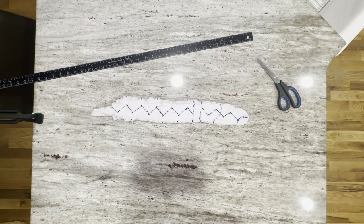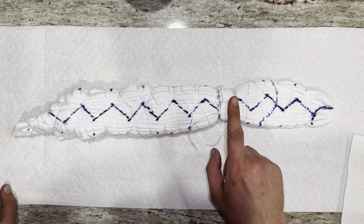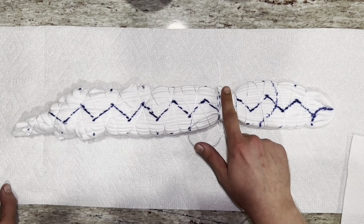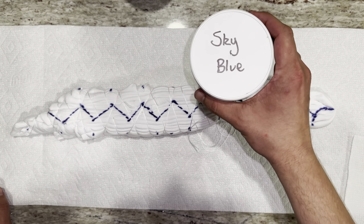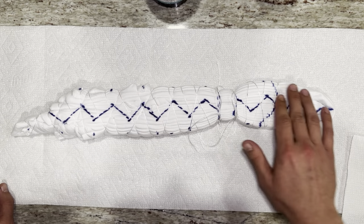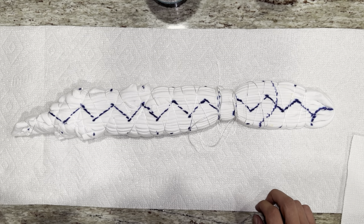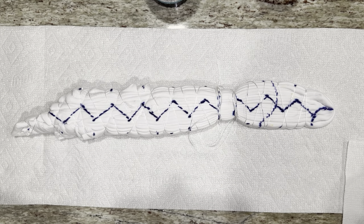Now we're ready to throw some dye on this. Before we get going, I almost forgot to do something fairly important. For this section, I did come back in with more kite string and tightened it down pretty good to isolate this section. I'm going to be putting sky blue on the bottom half of the shirt and brushed steel on the top. For this section, I'm going to invert the colors and do a little gradient between them. Hopefully it will give a circle in the middle of the wigwag. Never done it, but let's try it.